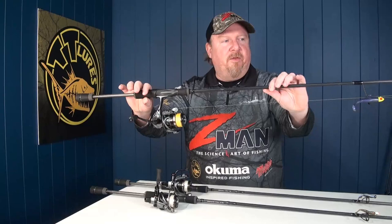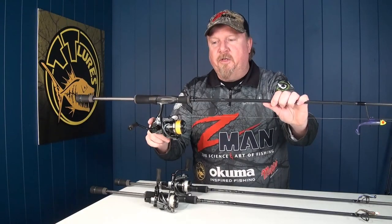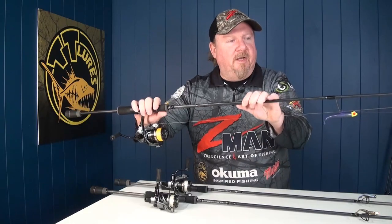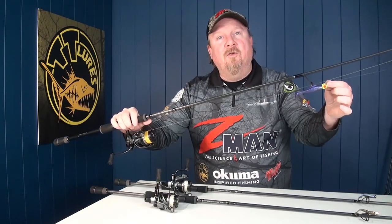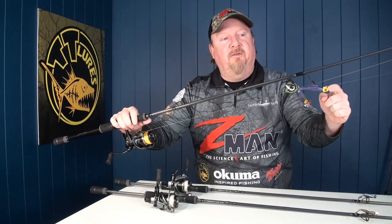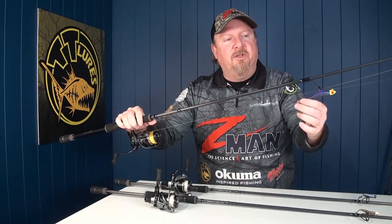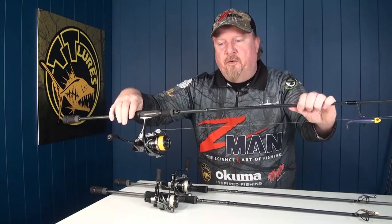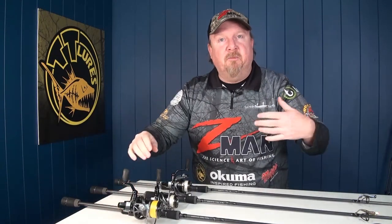I'm going to kick things off with the TT Rods Black Mamba 3 to 6 kilo, 30 size reel, 10 pound braid, 10 pound leader. That 3 to 6 kilo rod allows me to punch long casts and work this 3/8 ounce jig head effectively. I've got a 3/8 ounce Big Eyes jig head with a 3-inch minnow — that combo is perfect for fishing those heavier plastics along those deeper edges, especially with a bit of flow.